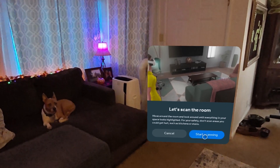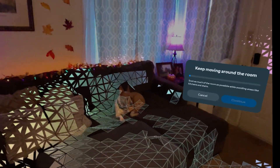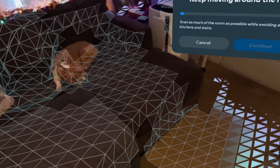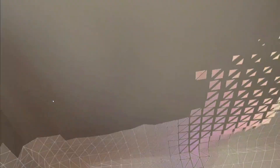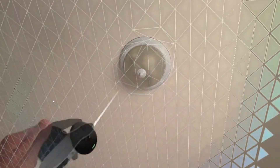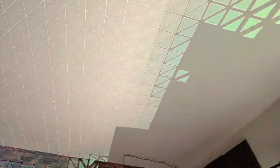When firing up a mixed reality application, the boundary setup is even more exciting as it now will create geometry for not only the floor, but also the walls, ceilings, and any other dimensional object that you look at with the headset. Sometimes you have to stare at an area a little longer, but eventually the software will catch up and map out that section of the room.